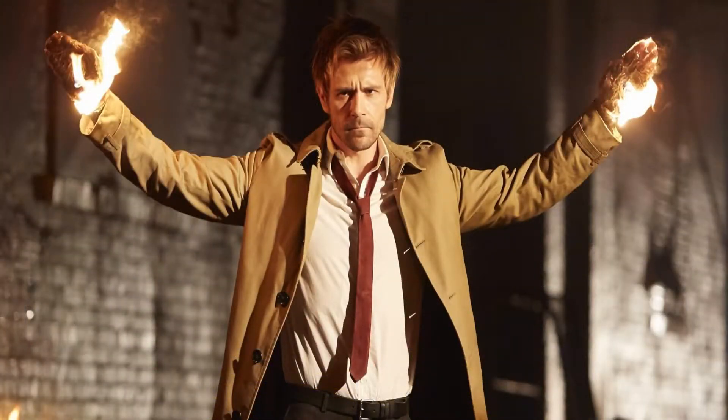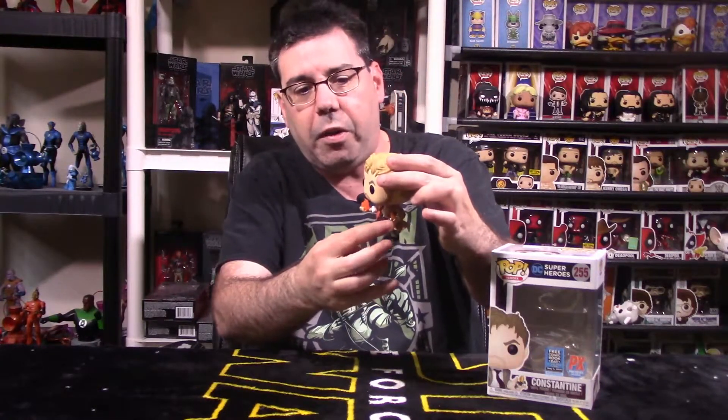Final thoughts on the PF Exclusive Pop Heroes number 255, Free Comic Book Day special, limited to 20,000 pieces worldwide — the Constantine pop. I really, really love this Funko item. It's a cool rendition in vinyl figure form of that last scene from the Constantine TV show pilot, where he's trailing fire in one hand and a lighter in the other. They took that imagery and did it perfectly. The translucent material in one hand, the lighter in the other, the trench coat blowing in the wind, and the tie flapping — I love this sculpt. If you've never watched Constantine the TV show, I highly recommend it. It's in the DC Comics universe from the Vertigo line, more adult-oriented. The real series is called Hellblazer — that's his nickname, John Constantine the Hellblazer.